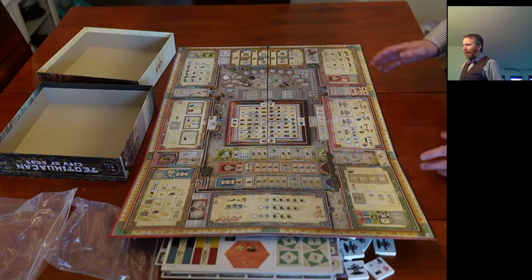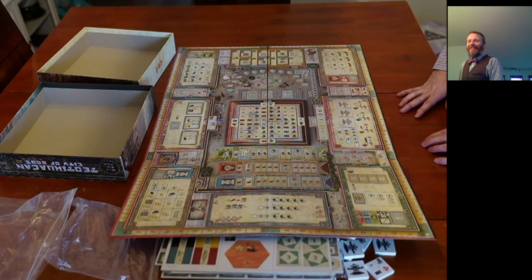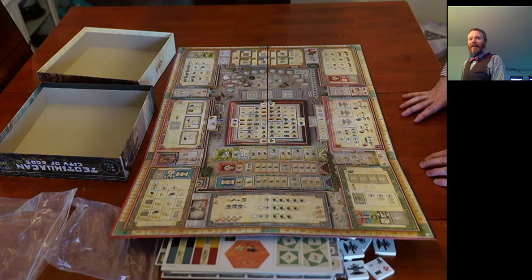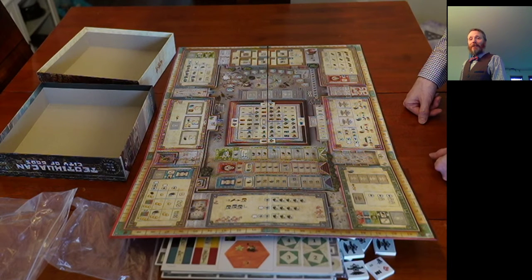Hopefully you've enjoyed this unboxing video of Teotihuacan: City of Gods — hopefully I didn't mess up that name too much. My name is Yannick Dag, thanks for joining me. If you liked the video, give it a thumbs up, feel free to subscribe, and let me know in the comments what you'd like me to unbox next time. Thanks again, have a great one, take care!